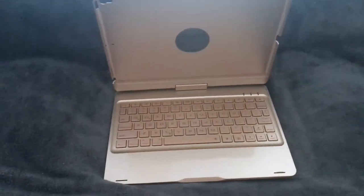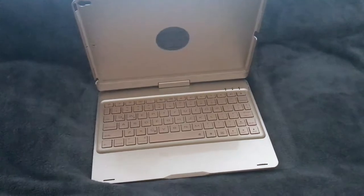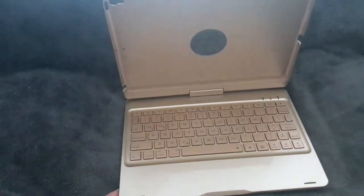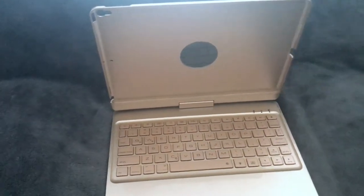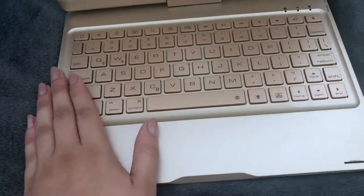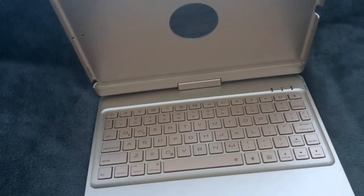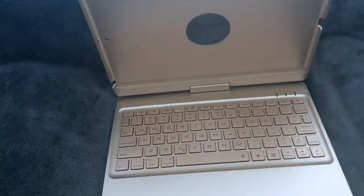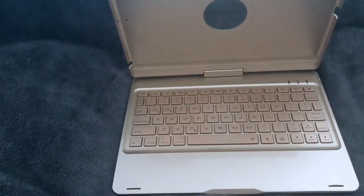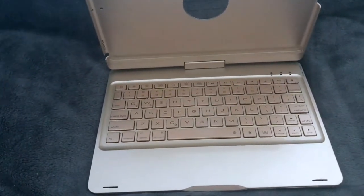Hey everyone, so today I'm going to be talking about the iEGrow iPad 10.5 inch keyboard case. I am obsessed with this case. Just like the name implies, it is a case for an iPad and it also comes with a keyboard attached. I searched for a really long time for a keyboard case because I was looking for something very specific. I didn't like the Apple keyboard because it didn't protect the back of my iPad and it was also extremely, extremely small.